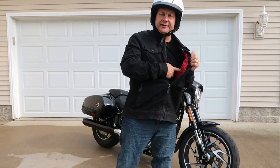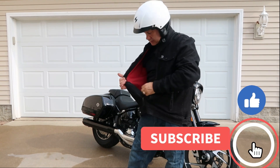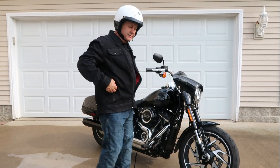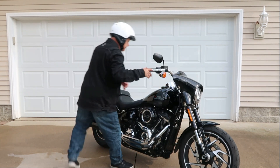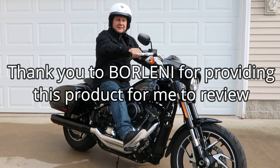Breathable mesh interior liner, interior pocket, and pockets that zip right here. That's your denim motorcycle jacket.